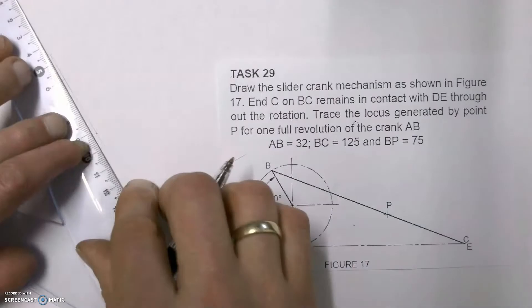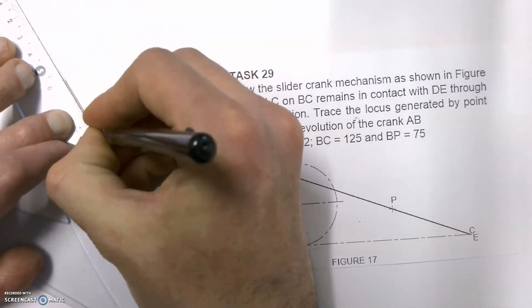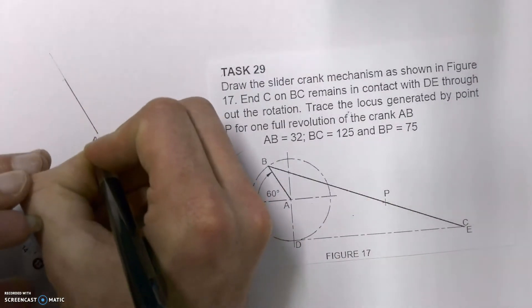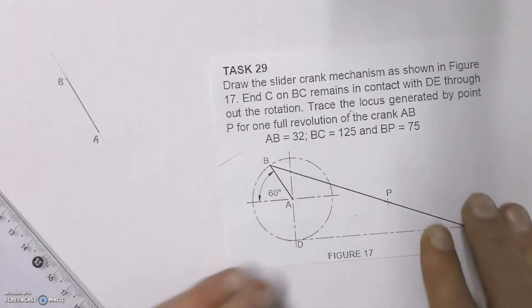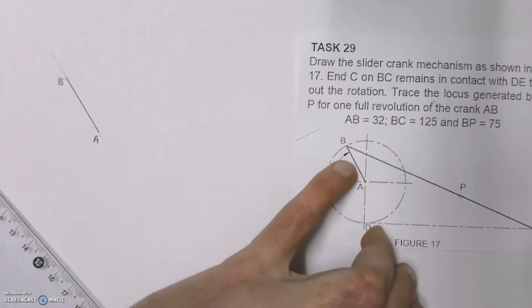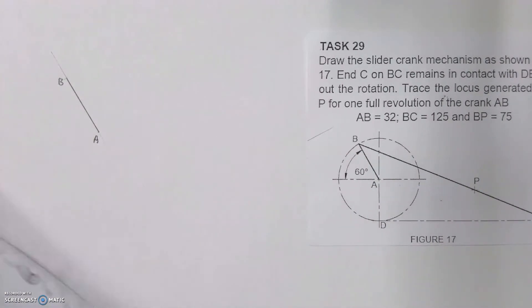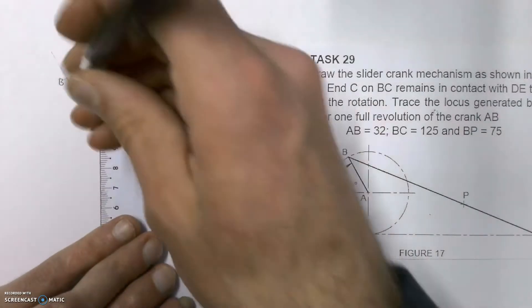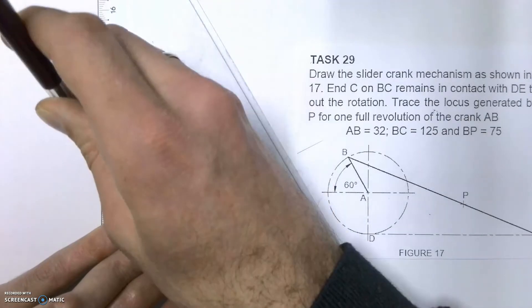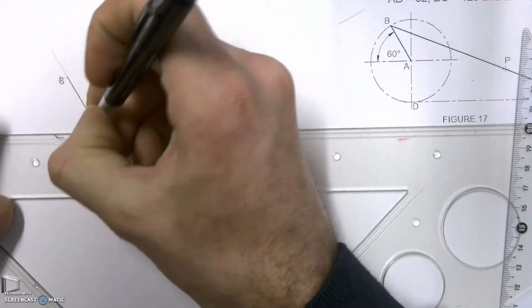Then draw in a dark line representing line AB at a 60 degree angle and label it. We've got line AB, and then we've got line BC which is connected to the bottom of a circle. To get there we're first going to draw in the center lines they've given us — a vertical center line and also a horizontal center line — and then as we can clearly see, they've got a circle in there which goes around point B.